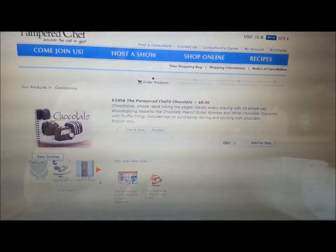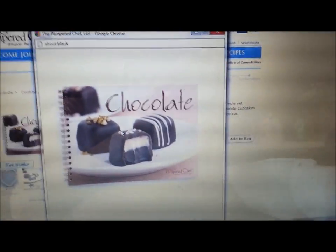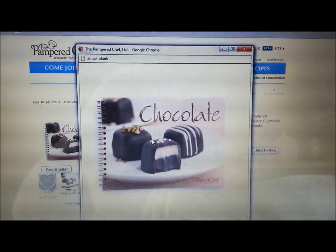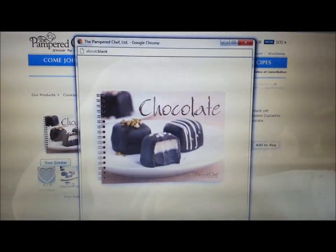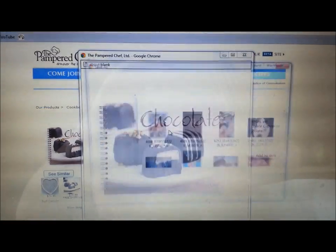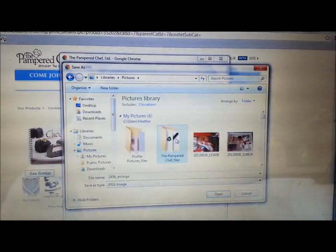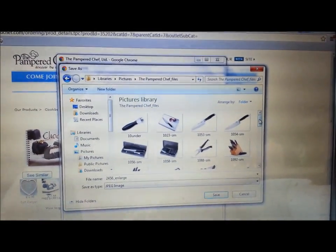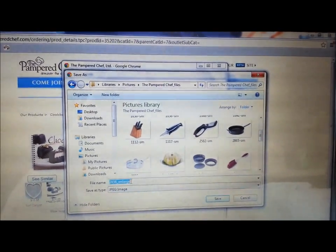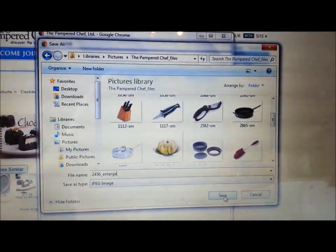When you get to it, you can do a couple of things. You can click on the image, or usually with some products there's a button that says 'View Larger' — you're going to click that, because before you print the picture out you want to make sure you have the biggest image possible. Once you get there, right-click your mouse, save the image, and go to your Pictures folder. I actually have a Pampered Chef folder where I keep all my pictures. Go to the file name, change it to 'chocolate cookbook' or whatever you want, then click Save.